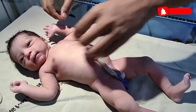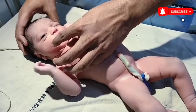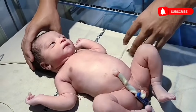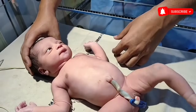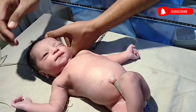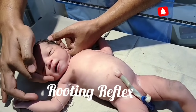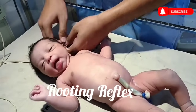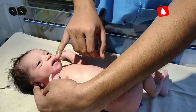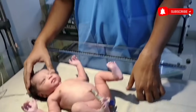Next is rooting reflex. What is rooting reflex? If I touch the baby's face near the angle of mouth, the baby will turn his mouth or face toward the stimulus side to first search for the nipple. This is rooting reflex. See, if I touch the baby's mouth in this area, the baby is turning his head toward the stimulus side. Similarly, if I stimulate the baby's head on this side, the baby will turn his head to the opposite side. This is rooting reflex.